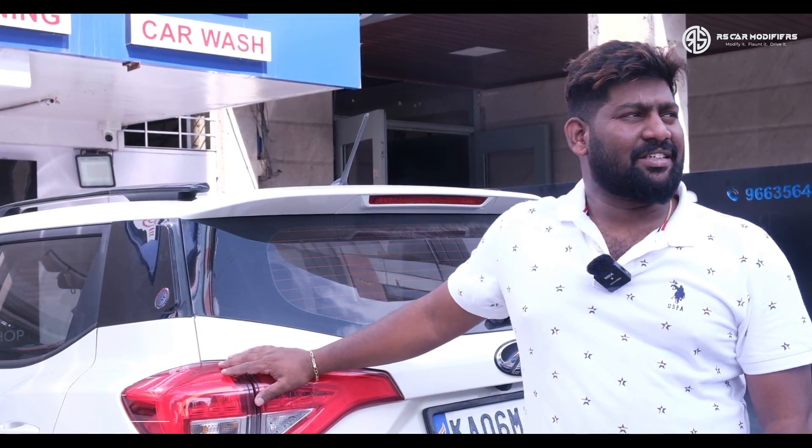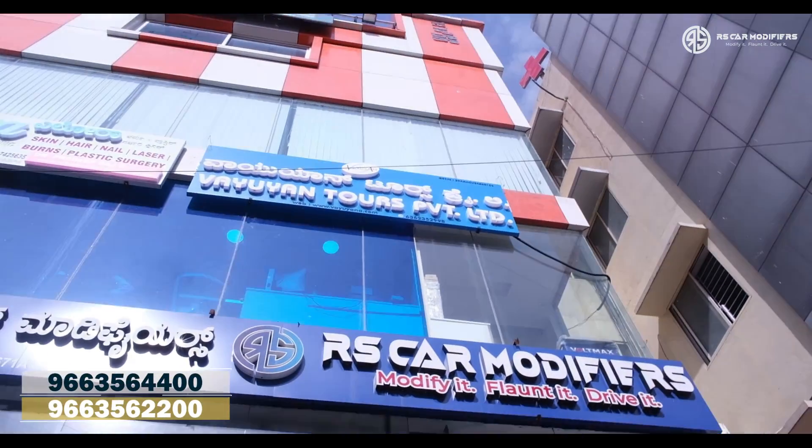Hi and hello friends, welcome to RS Car Modifiers. Our branch is exactly opposite to Gopal and Innovation Mall.